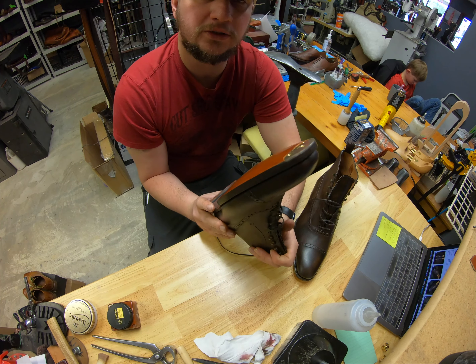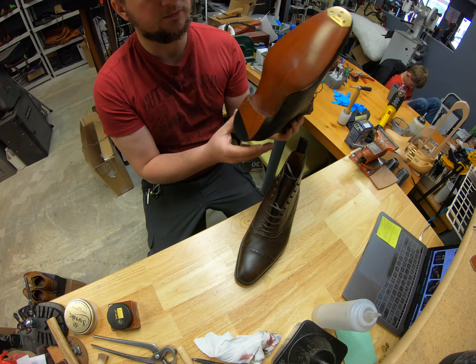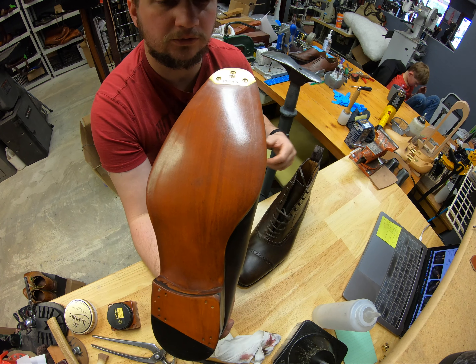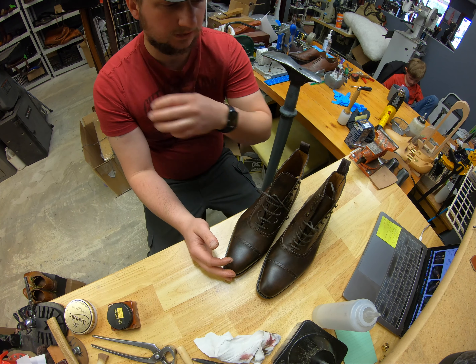Hope you enjoyed the video. If you have any questions or comments, leave them down below. Don't forget, as always, to subscribe and hit that notification bell icon if you're interested in seeing more videos like this — seeing how shoes are recrafted, how they're put together, our Soul Talk Sunday where we talk about different sole variants. Cobbler Union — very nice, well-built shoe, especially for that price point. There are a lot of other great brands out there too, so definitely stay tuned as we're working on different brands. If you're wanting us to work on any of your footwear, always feel free to go to our website, cobblersplus.com. All of our information is on there to get in contact with us. If you're local, swing on by — we'd be happy to help. See everyone next time. Thanks for watching.